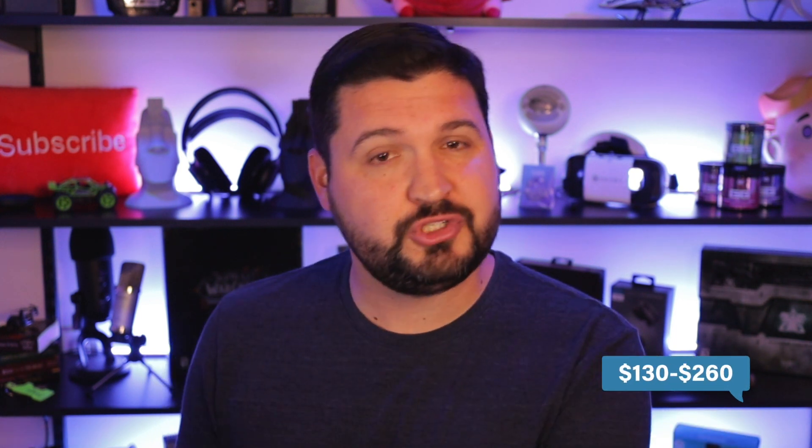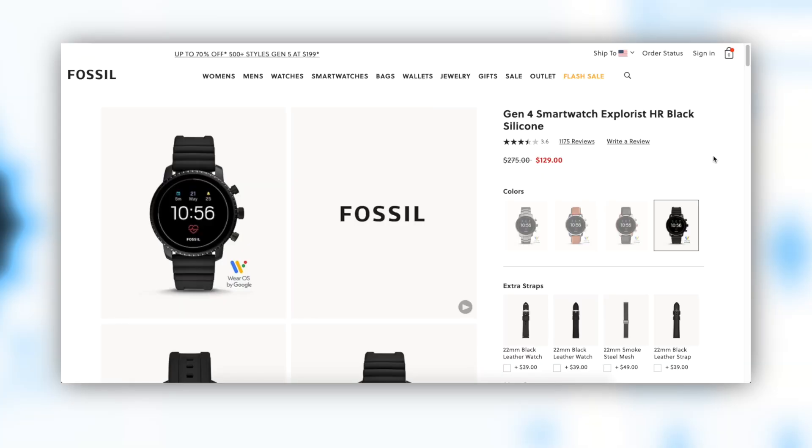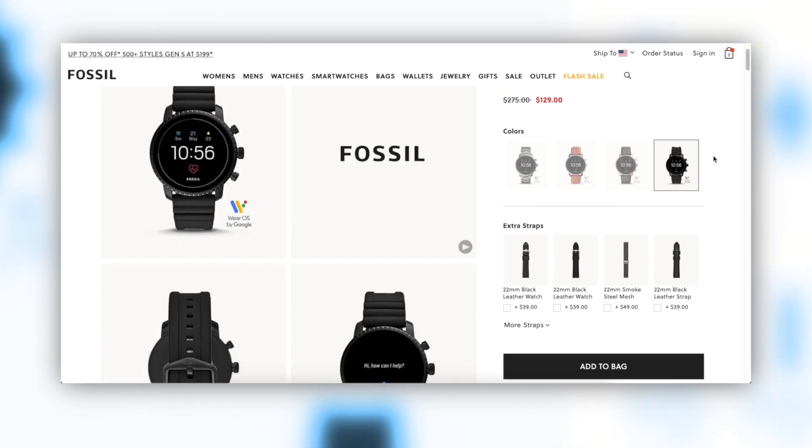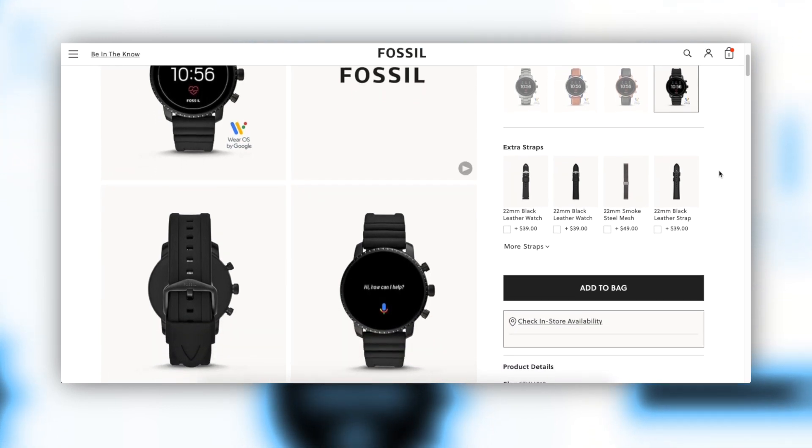So with everything considered, at the time of making this video, you're going to be able to find the Explorist HR on Amazon or the Fossil website from anywhere between $130 all the way up to $260. Now that range in price really just comes down to the aesthetics that you're looking for. Do you want the black rubberized band for sport like I did? I got that for $130 on the Fossil website. Or do you want something with rose gold and a metal band, or platinum with a leather band?